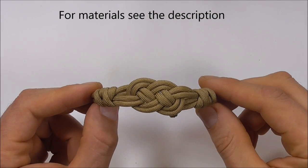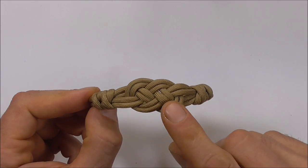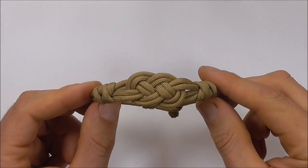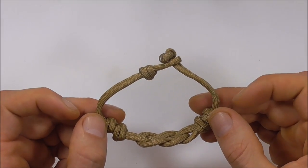Hi YouTube friends, it's Tom here. Welcome! Join me because today we're making a Carrick Bend paracord bracelet and we're making it with a loop and knot closure.